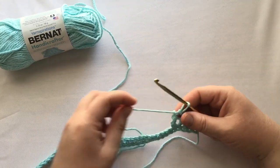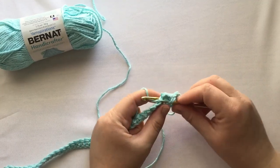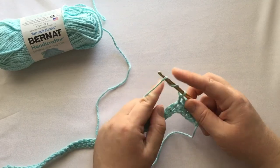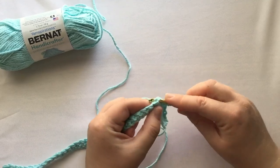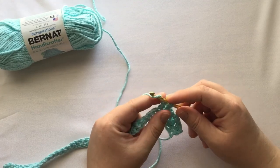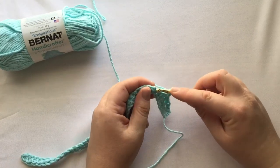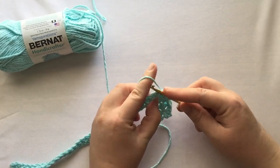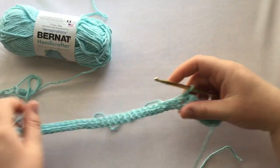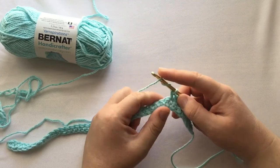All you'll do is keep repeating: a single crochet in the next stitch, and then a treble crochet — wrap twice, wrap once, pull it out, wrap again, go through two loops, wrap again, go through two more loops, wrap one last time, go through the last two loops. Just repeat that all the way through to the end. You don't really have to push the treble crochets through until the very end of the entire project.